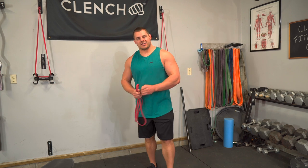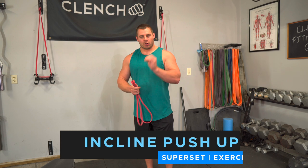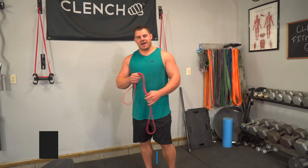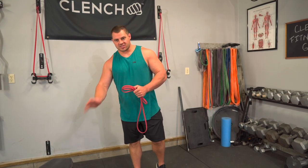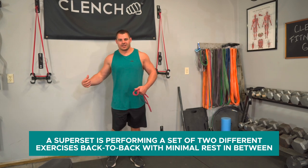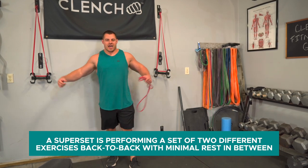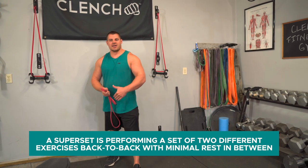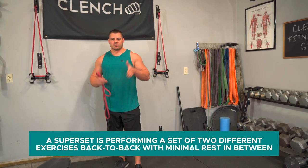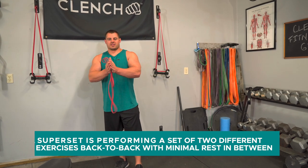Next exercise, we're going to be doing a superset — basically two exercises in one. We're going to be doing incline push-ups with the resistance band, and then high anchor fly. To do a superset, you do the first exercise, jump right into the second exercise immediately, then take a break like you normally would between sets and start over. It's two exercises paired together done consecutively with a break in between.